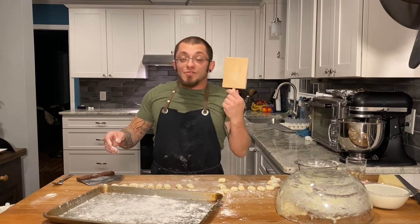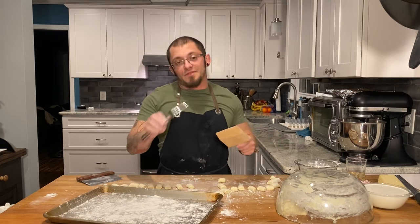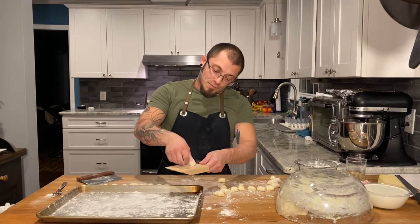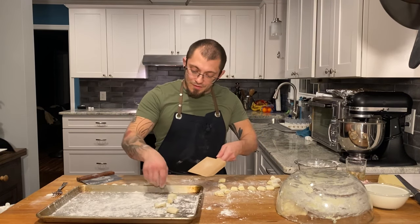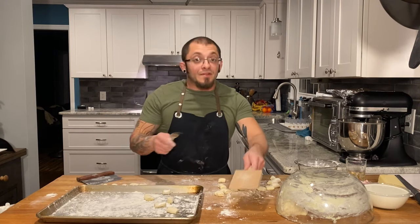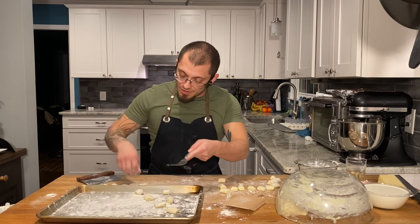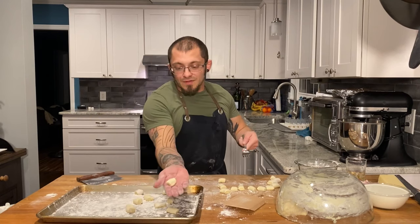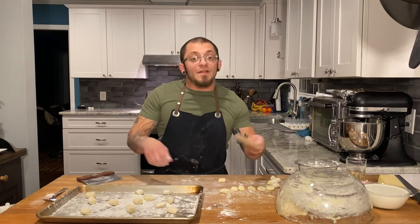I've got this fancy gnocchi board here — super fancy, you can get it on Amazon for like a dollar. Or you could use a fork, and this is what I did with my grandma. You don't really have to do this, but I think the ridges help catch the sauce. I'm gonna roll it down there and it puts these little ridges onto the gnocchi — also that little thumbprint catches the sauce too. This is what I was doing when I was like five years old; my grandma would make the gnocchi and I would put the ridges in with a fork, just roll them off the fork — it does the same thing. I'm gonna finish making these and then head over to the stove to cook the gnocchi and make our sauce.